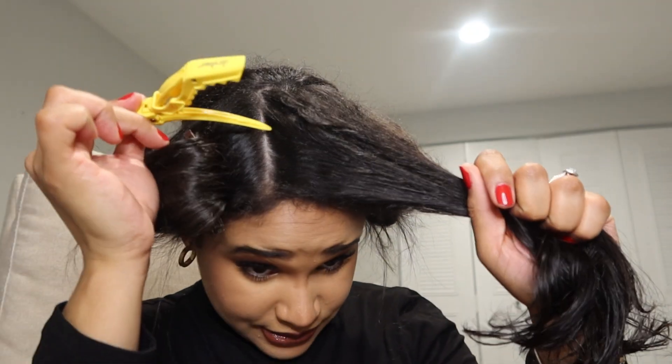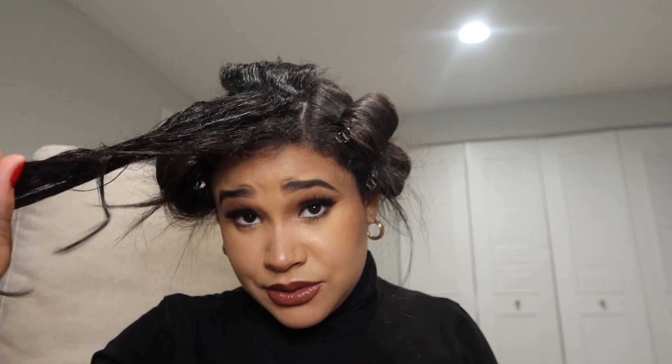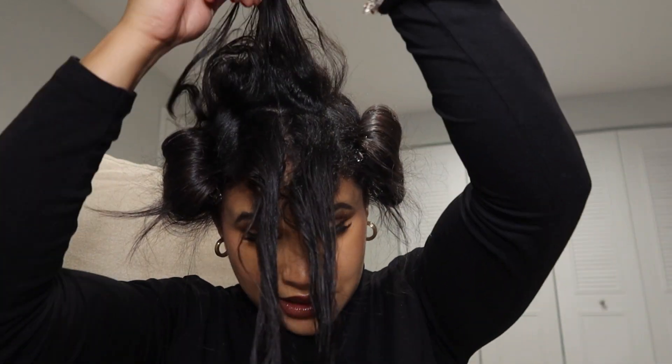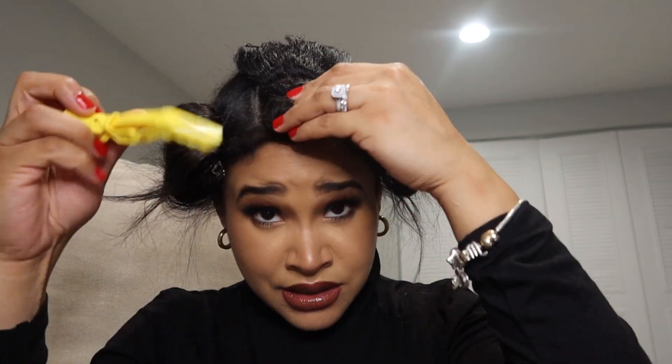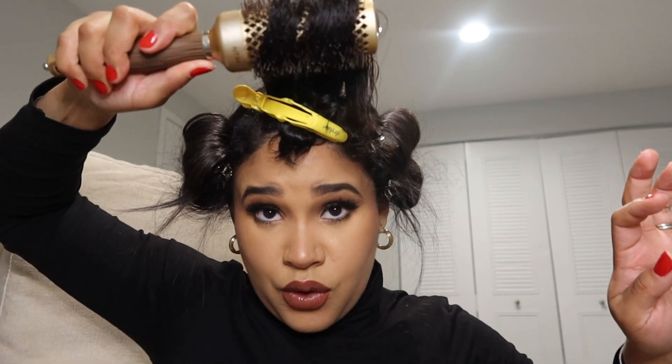Now, this part — I want you guys to really pay attention because it's a little tricky. You want it parted in half again, like the rest of the head. I typically like to start here, but for the video I think it's better to start from the back. You don't want to go pulling it down the whole time because that creates less volume. If you like volume, I suggest you do the mohawk section — it's very good, and it won't leave your hair so flat.